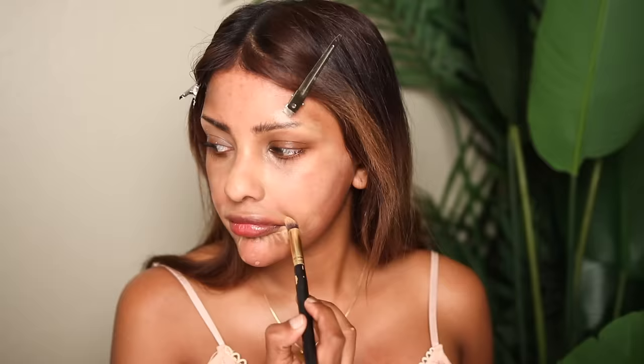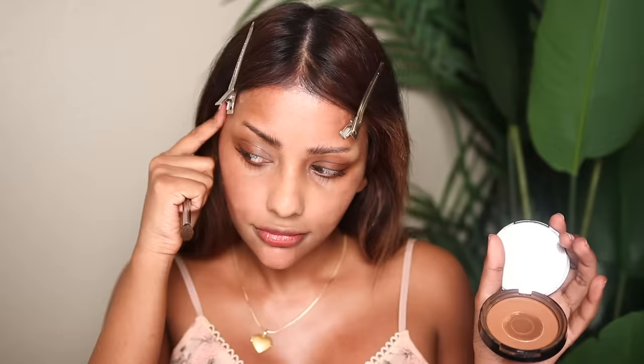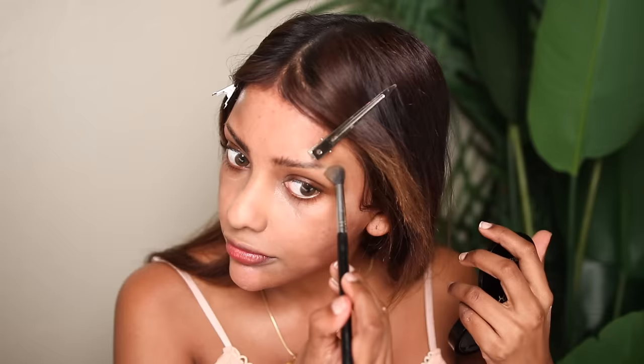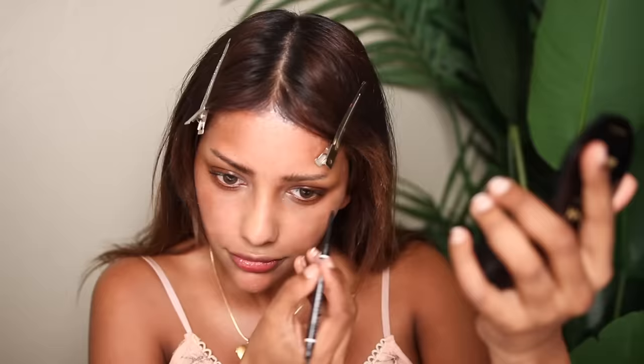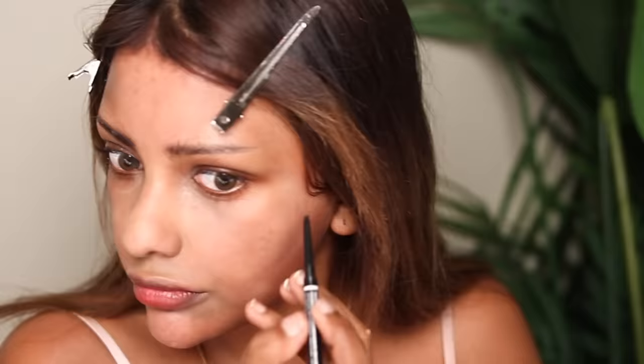Back to the brows — this is my favorite part because it fully transforms my face. I go in with a face powder that matches my skin and conceal the brow tail completely. Then I go in with bronzer and conceal it again, nice and blended into my skin — you can't tell I have an eyebrow tail there. Then I take a brow pencil — this has to be NYX Cosmetics in Ebony — and I pull out the tail of my brow but keep it short, which instantly lifts my face.